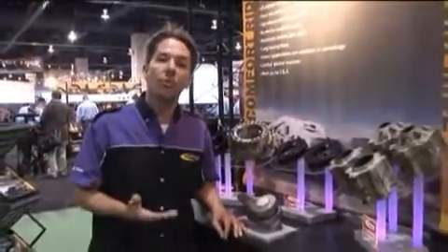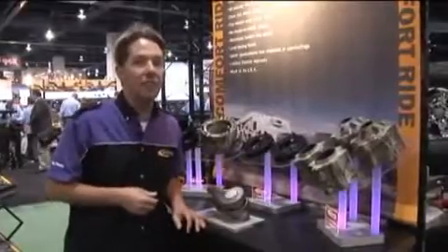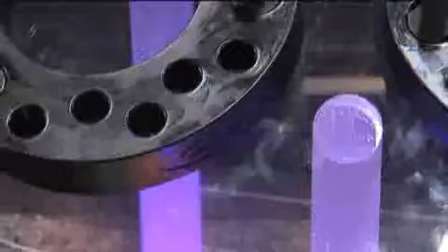Daystar's premier product line is our Comfort Ride lift and leveling kits. We have over 350 applications available, and that's because we've been doing it since 1995.